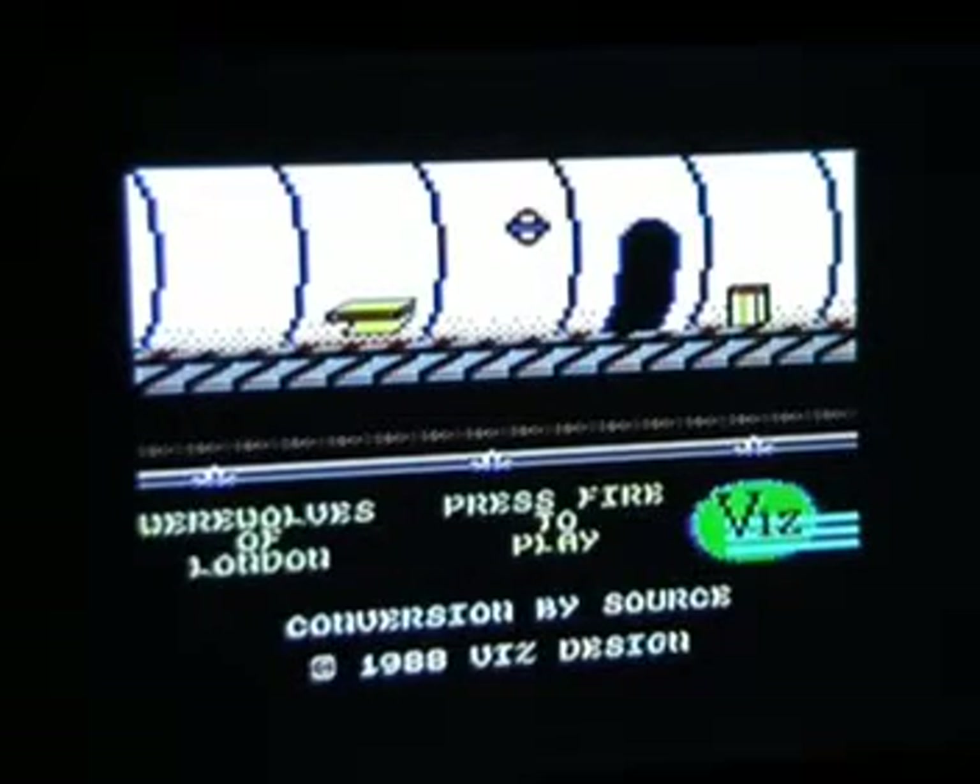This is the title screen. As you can see there's a picture of the London Underground. There's a bit of information — conversion by Source, originally by Viz Design. And if you listen closely, some of the music does sound like the famous Werewolves of London song, and then it kind of goes off and does its own thing.